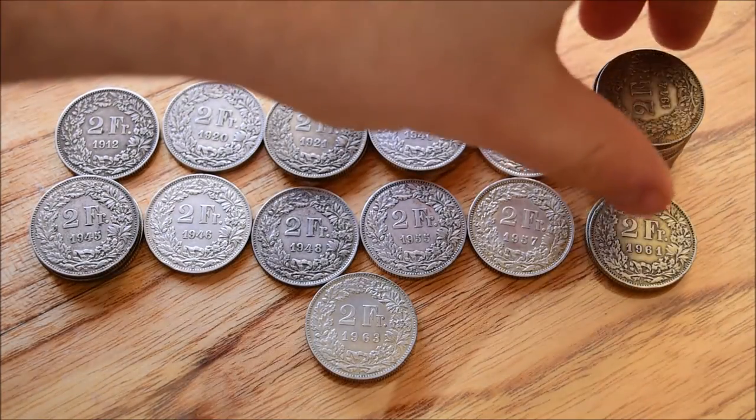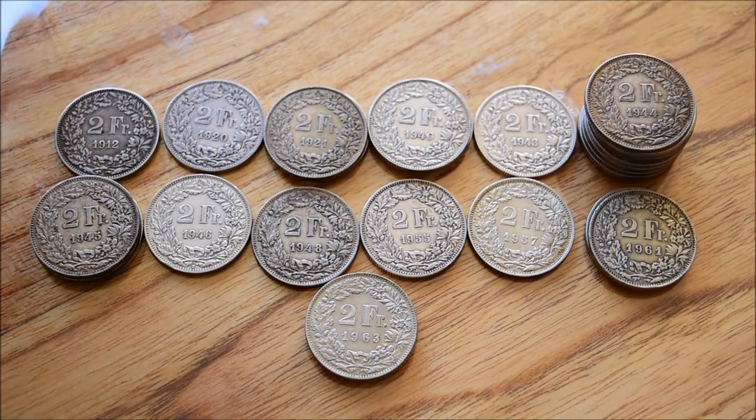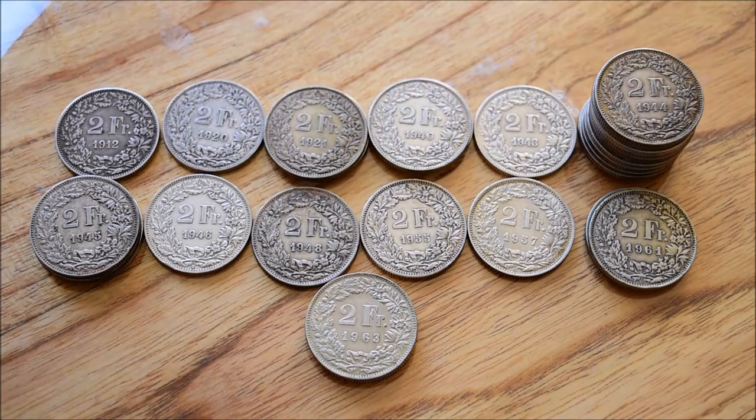I've run a magnet over all of them and they're all genuine, which is great. Going forwards, what I want to do with this little collection is get as many different dates as possible and try to build date runs — that would be really cool. So if anybody out there has some of these two franc coins and is interested in trading for some of the different dates that I have duplicates of, please get in touch — drop a comment or send me an email.